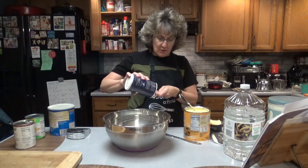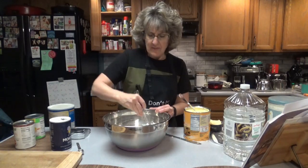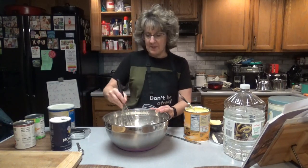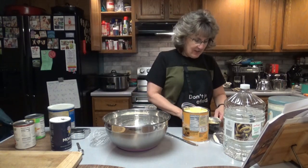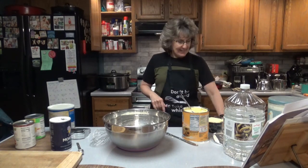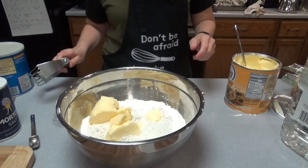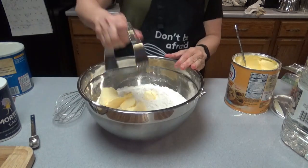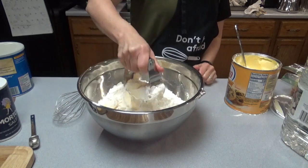Let's add two teaspoons of salt to our flour and mix that together. Then we'll cut in our two cups of shortening — all I have is butter-flavored Crisco, but that's fine. A lot of times I'll use two knives to cut the shortening in, but I'll use one of these little gadgets today. It'll make it a little bit easier.